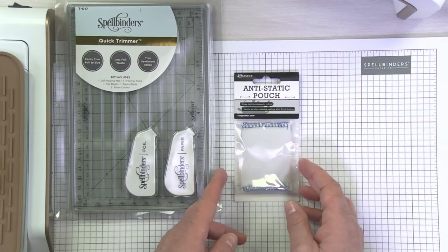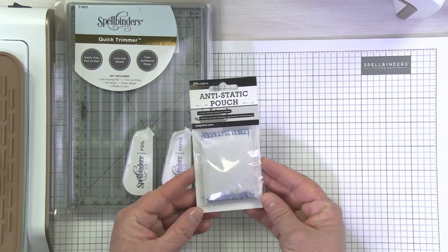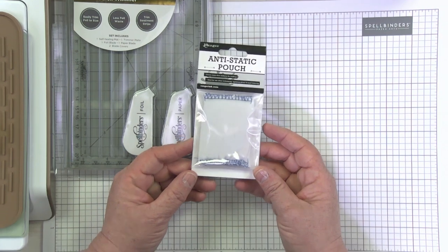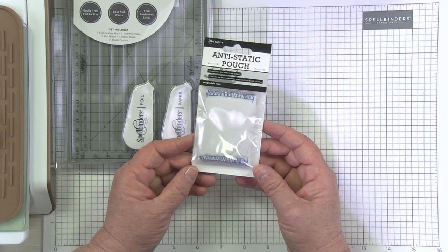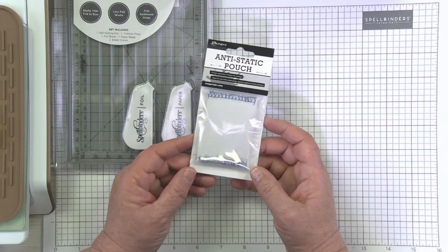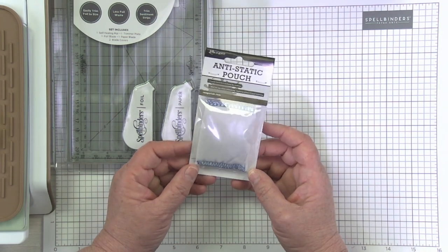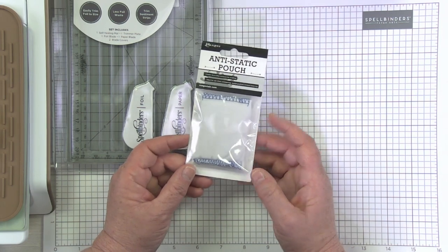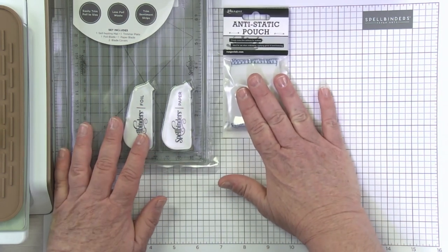Another item that is extremely useful is an anti-static pouch. I have this particular one from Ranger, but you may have a favorite that is in your craft stash. The anti-static really helps when you're doing glimmering — it prevents a lot of that over-foiling that happens, and it just has a kind of magical property that is going to improve the results of your glimmering. So the anti-static pouch is a really useful tool.